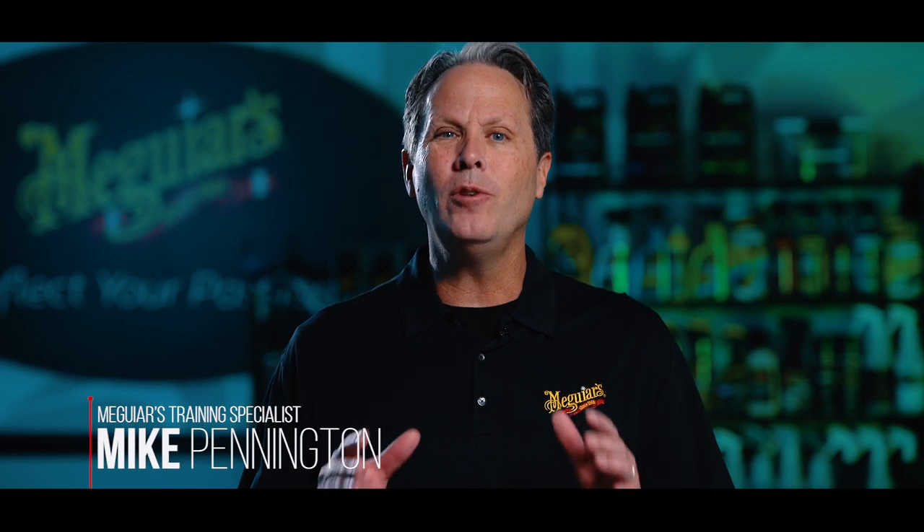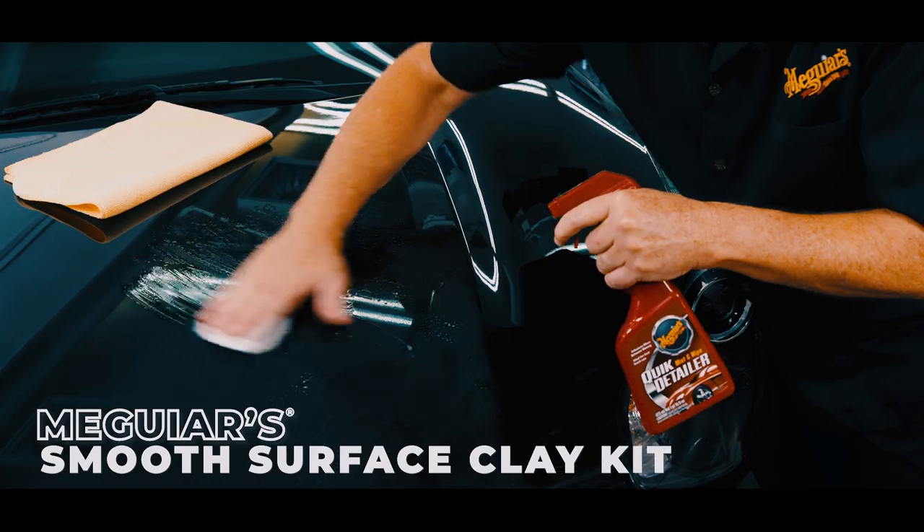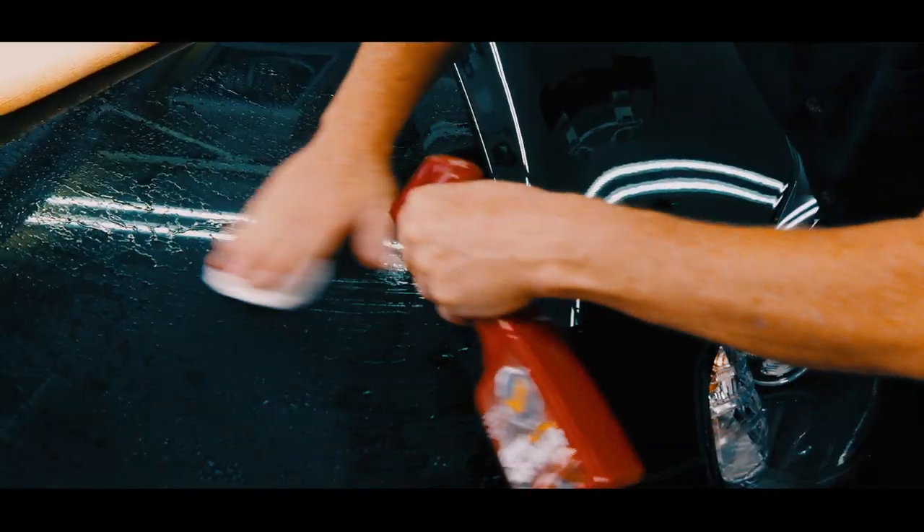Our Smooth Surface Clay Kit makes use of our traditional clay and our quick detailer as the lubricant spray to do a great job of removing above-surface bonded contaminants.